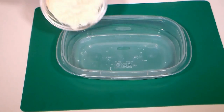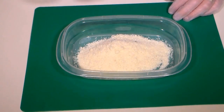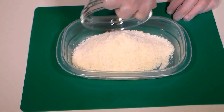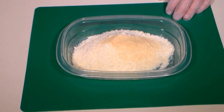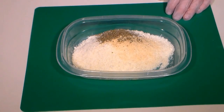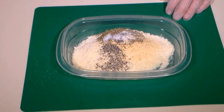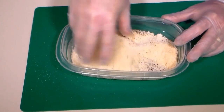For our coating, pour a half a cup of almond flour into a medium pan or dish. Add a half a cup of grated parmesan cheese, some garlic powder, Italian seasoning, salt, and finish with some ground black pepper. Give that a mix to combine.